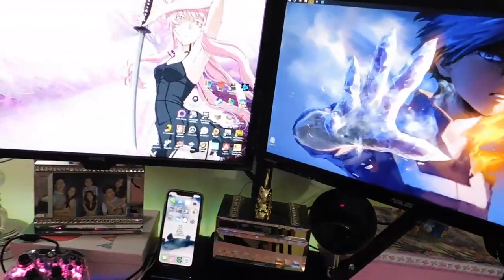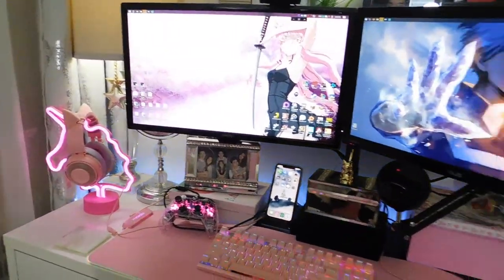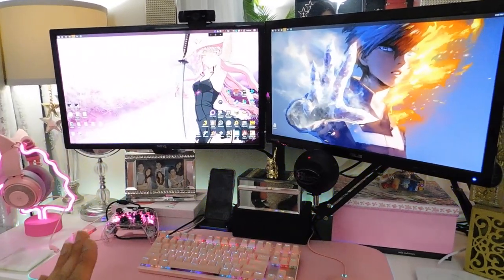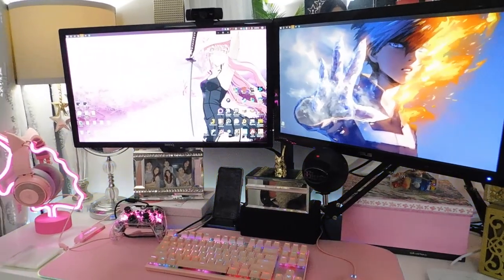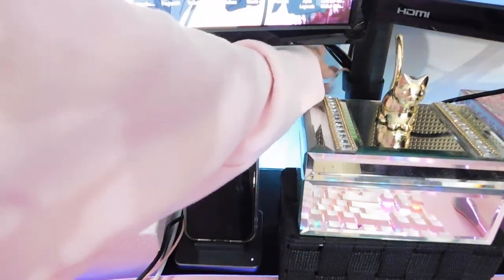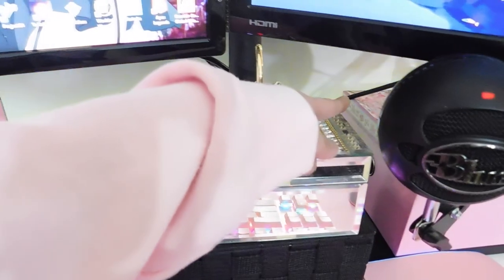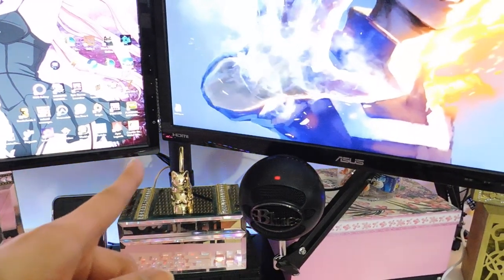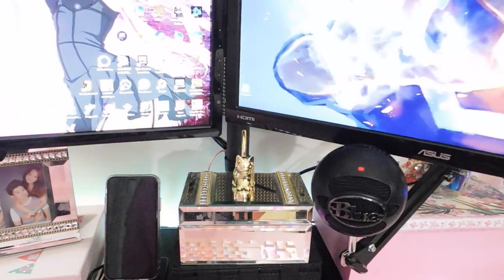Quick update — I have finally installed the dual monitor stand and this is how my current desk looks. I'm happy about this stand, but something feels a little odd and I still need to work on that cable management. The stand does come with a cable handler at the back which helps put all the cables together. It's just this one power cable for this monitor that's not long enough to route through it, so it's hanging a bit.